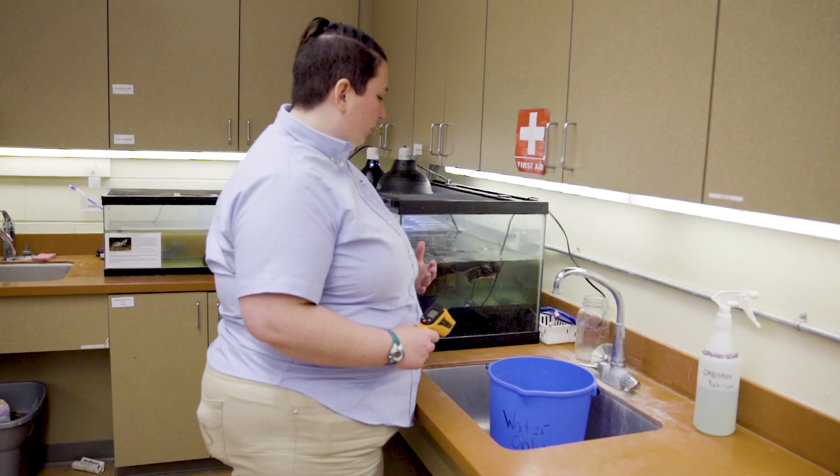Hi, my name is Krystal and I'm a naturalist here at Combs Pond Nature Center. Today we'll be doing some behind-the-scenes animal care for all of our animals here at the Nature Center. For feeding aquatic turtles, they have to stay in the water in order to eat — they need the water to swallow.